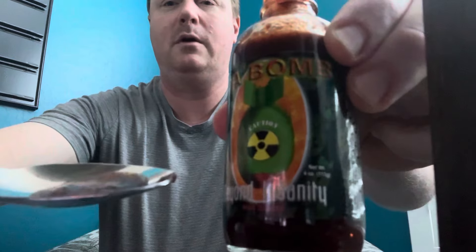It's pretty hot. Okay, so here's the bomb. Here's the hot sauce. Let's see what happens here. Alright, bottoms up. Takes a while to kick in.